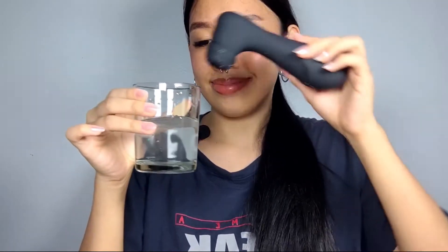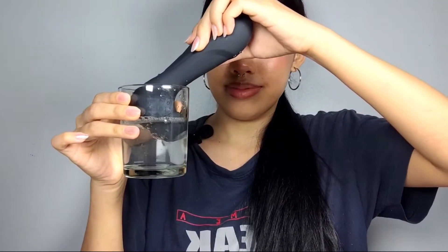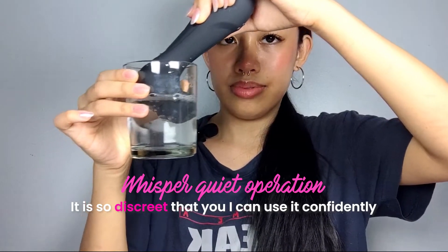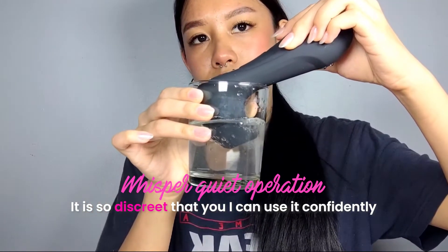The Satisfyer Pro 2 Generation 3 app-controlled also surprised me with its whisper-quiet operation. It is so discreet that I can use it confidently with family or friends nearby, knowing that my pleasure was my little secret.